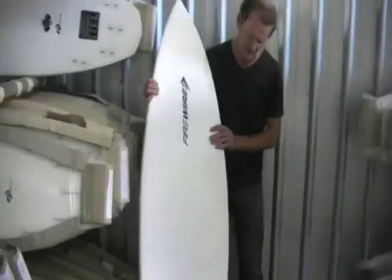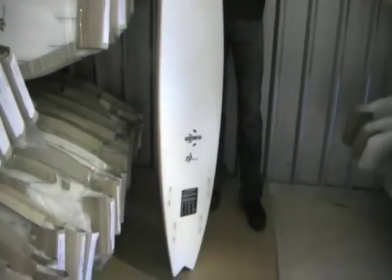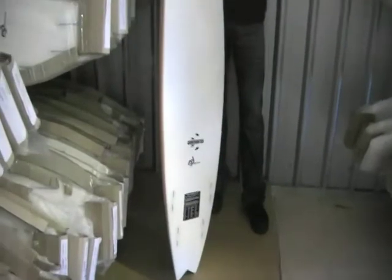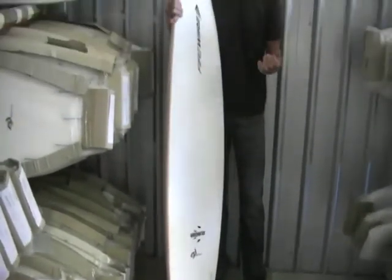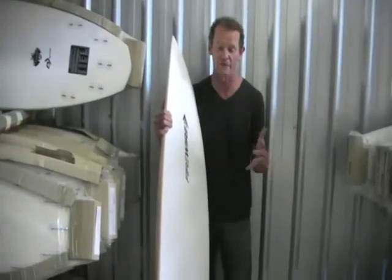There's a lot of guys who absolutely swear by quads, and a lot of guys are a bit so-so. The bottom line with a quad is to jump on one as a demo and give one a go, because I've had guys who say they don't think they'd like it, then they jump on one and go, oh my god, that is just the best board ever.